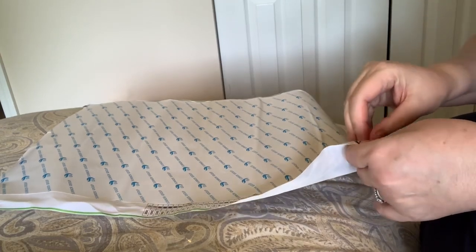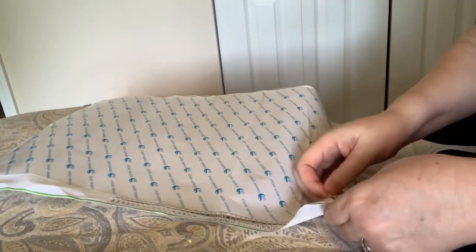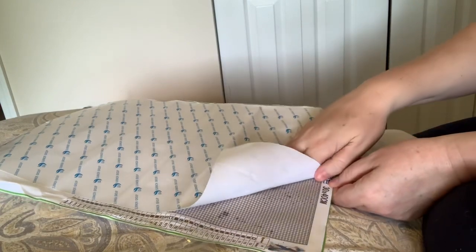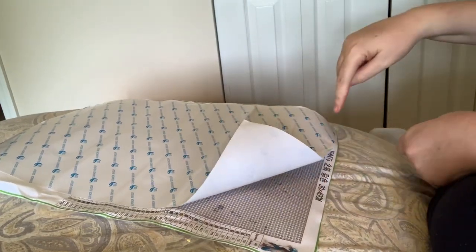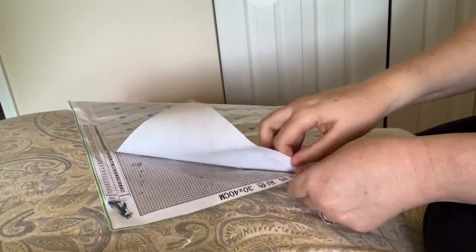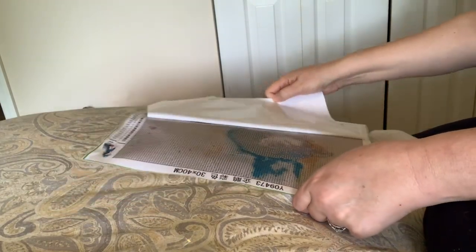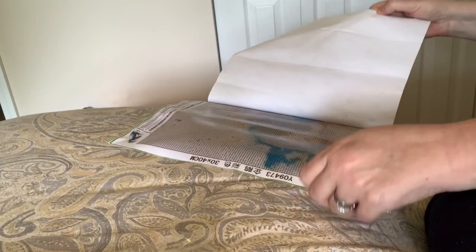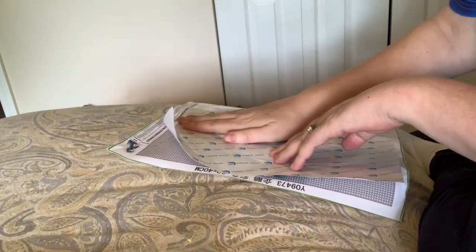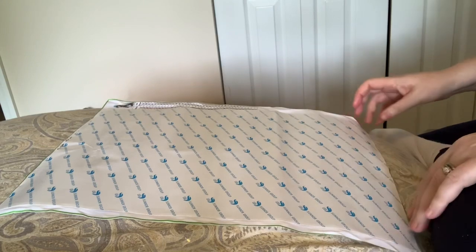This is a 30 by 40 full drill round. The 30 by 40 is centimeters — that is the size of the canvas, 30 centimeters by 40 centimeters. Full drill means the entire picture is going to be covered with the little drills. Some people call them drills, some people call them diamonds, some people call them gems — you can call them whatever you want. They're little plastic dots.